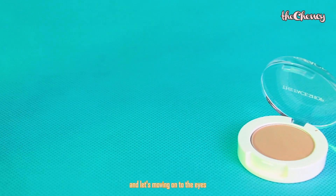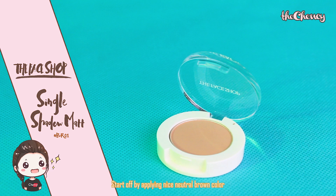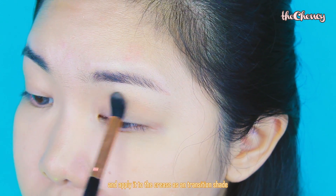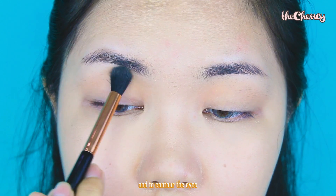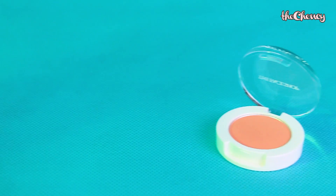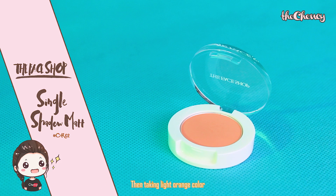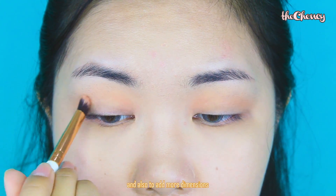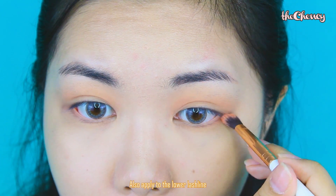Done with the base, let's move on to the eyes. Start off by applying a nice neutral brown color. Using a fluffy blending brush, apply it to the crease area as a transition shade and also to contour the eyes. Then, taking a light orange color, apply it slightly lower in the crease to blend in the transition color and add some dimension, and also apply it to the lower lash line.